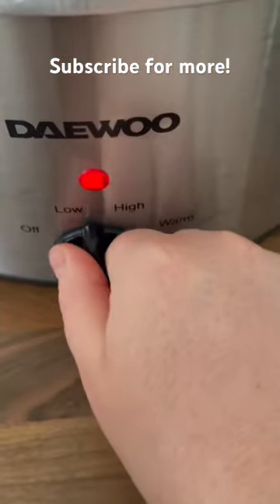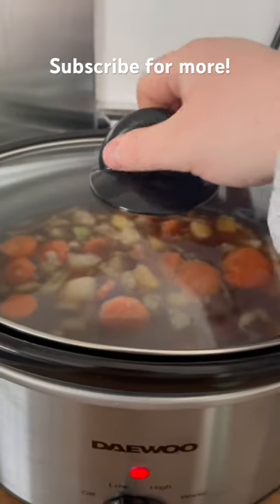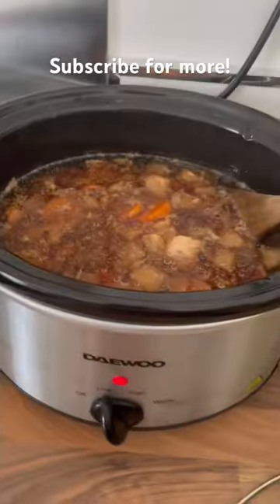Turn it on to low for an hour. Then you turn it up to high, and then an hour before you eat it, turn it back down to low. Add your gravy granules in, which you'll see me doing in a minute. Always make sure you cover your lid.